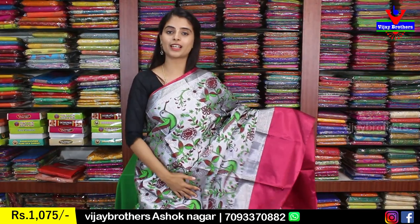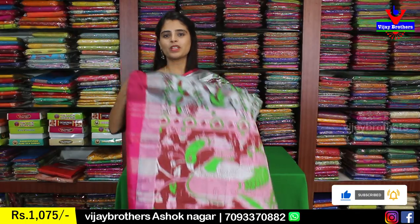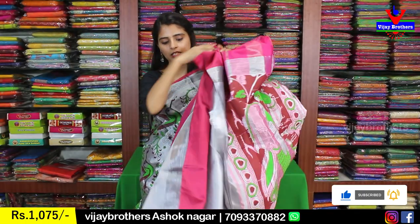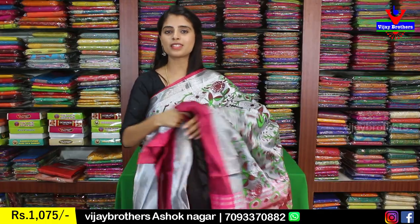Next color is silver — actually a cement color with purple. It has the same strap borders on both sides. The sari body is Kalamkari printed with florals and creepers; very neatly done. The pallu is a contrast printed pallu, and the blouse is a self-color plain blouse. Same price, 1,075.